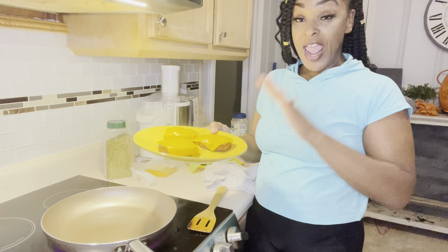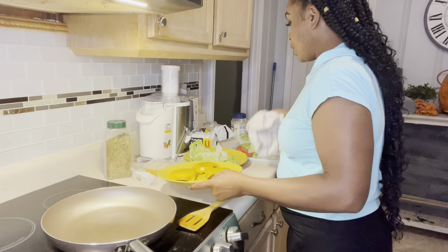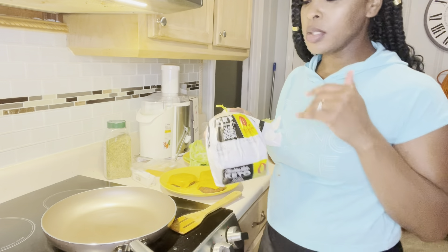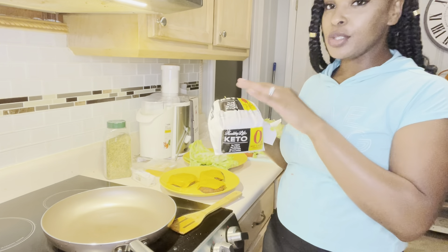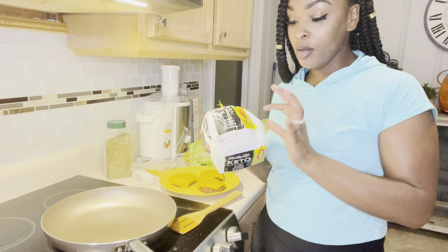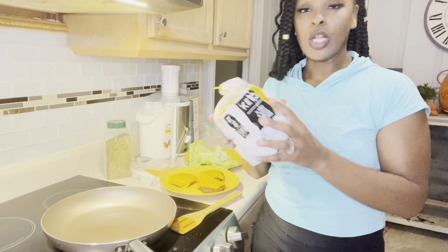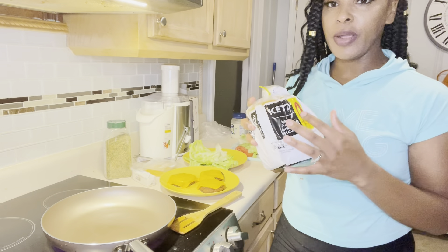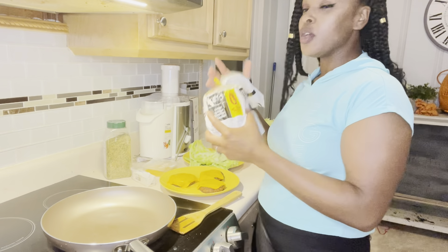The cheese is melted on the burgers. Now we're going to add our bread. I like to toast my bread on the skillet and add butter to it — it tastes really good with the vegan butter. I don't do too many carbs so I get the keto bread. There's no sugars in it and it's zero net carbs. So now we're going to add the keto bread to the skillet with some butter.